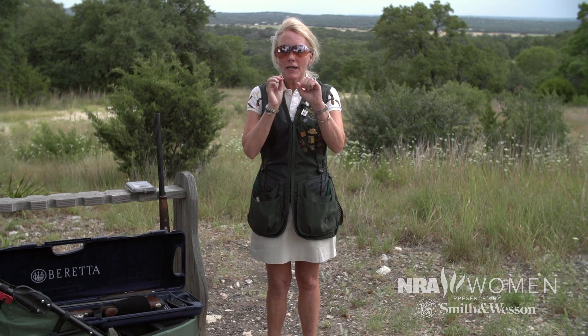Why? When you have a 12 gauge, you have more pellets in the shot, so you're going to have that many more chances to break that clay — you're just upping your odds. I shoot a 12 gauge.